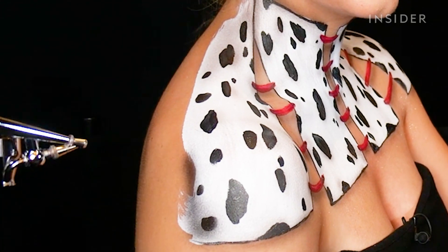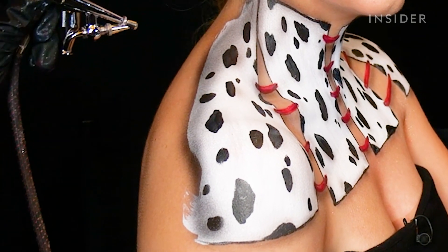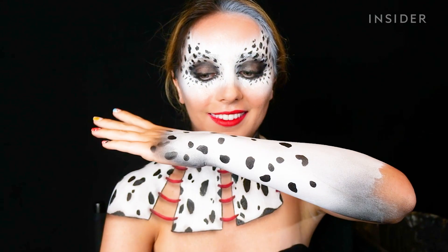Her favorite part of makeup in general — and particularly body art — is going in at the end with the shading. It really brings everything together and adds even more dimension to whatever was done previously.